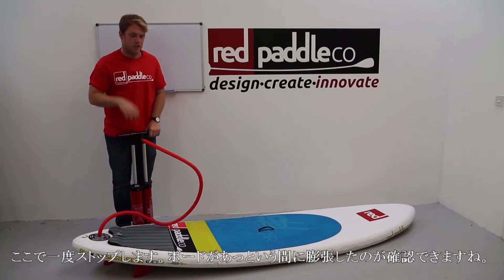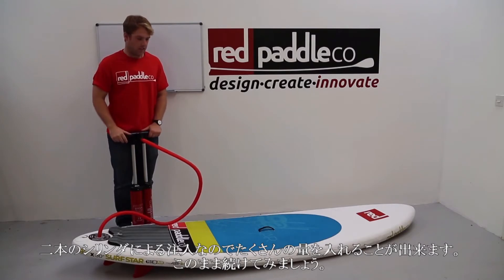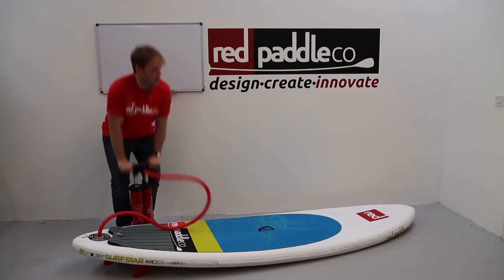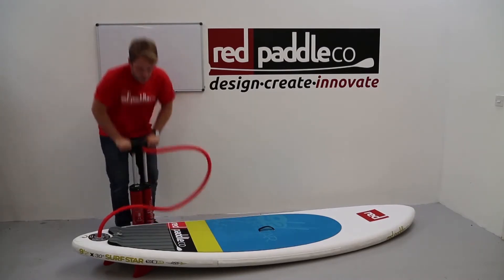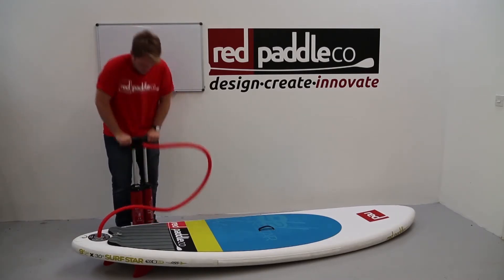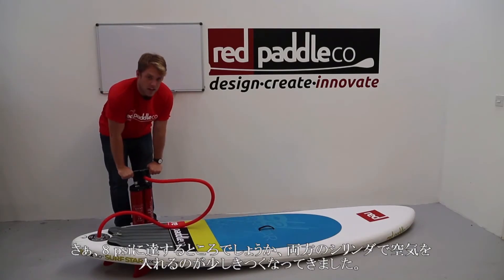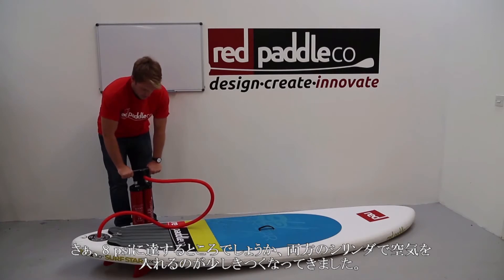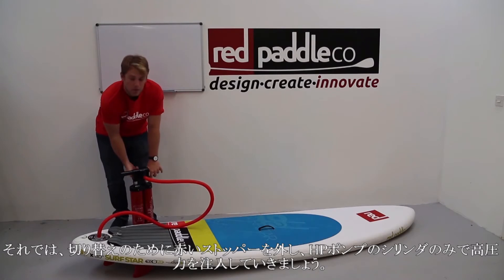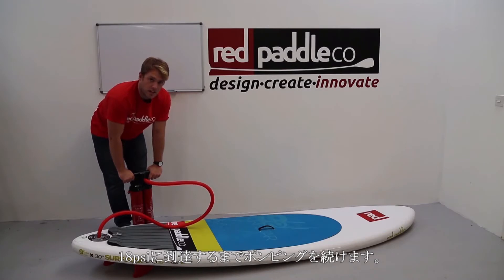If I briefly pause here, you can see how quickly that board inflates — the sheer amount of volume being put in by both cylinders is fantastic. Now as I reach 8 PSI, it's becoming slightly too hard to put air in with both cylinders, so I'm going to switch over and use a single high pressure chamber by removing the red stopper. I'll continue to pump until I reach 18 PSI.